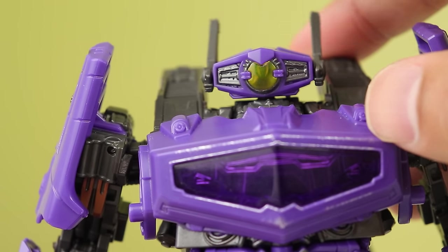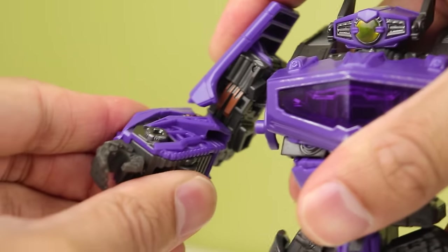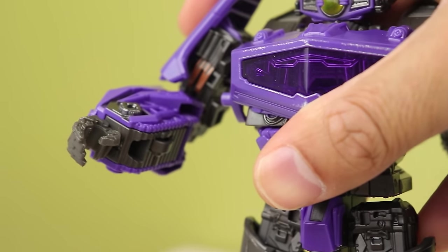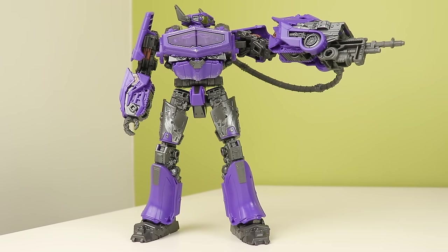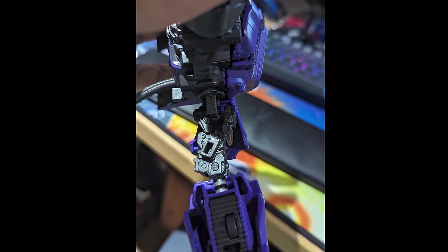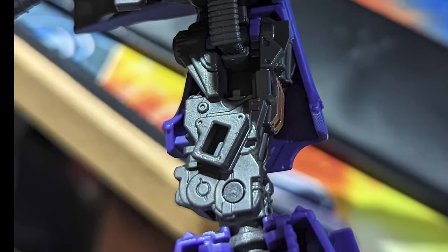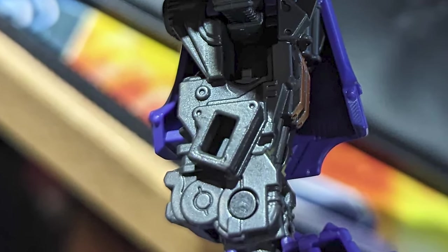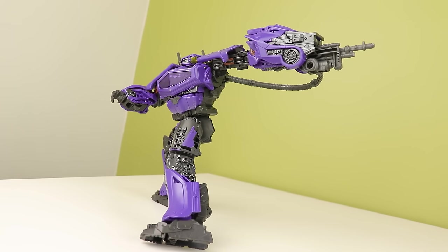The bicep: he doesn't have bicep swivels. I was a bit disappointed, and I've gotten over it mostly, but it is still a bummer. I did ask Sam, but Sam's very busy — probably way too deep in designing cool toys to respond. But I think it's because of the port on his arm. It's placed where it needs to be to keep the arm stable in alt mode, and that's also where the bicep swivel should be. There's armor up there, so I don't really see a way it could fit above that. That might be why it's not there — stability in alt mode. Could there have been a better way to do this? Probably. Do I know what that better way is? No.